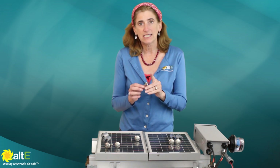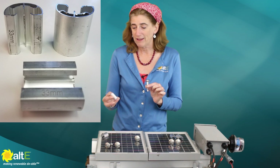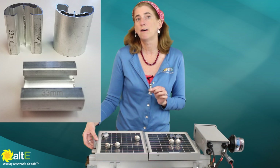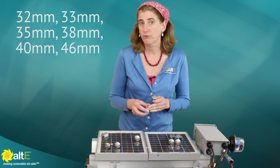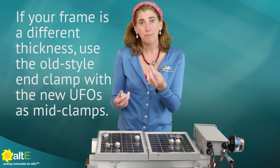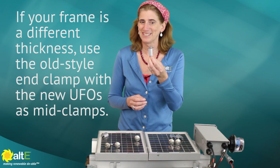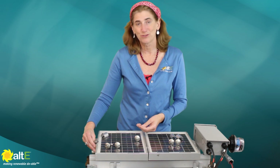Now, the one thing to keep in mind is to turn this from a mid clamp into an end clamp, you need to get the stopper sleeve. These sleeves are available in different thicknesses based on the thickness of your solar panel: 32mm, 33mm, 35mm, 38mm, 40mm, and 46mm. All you do to turn a mid clamp into an end clamp is put the little stopper sleeve on there, and that turns it right into an end clamp.